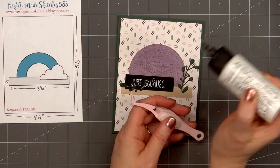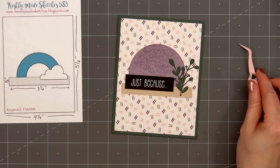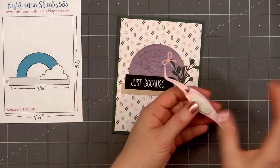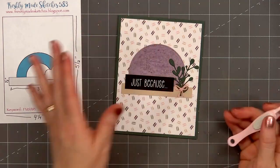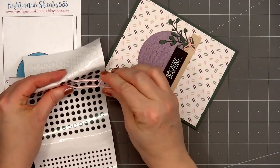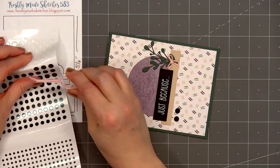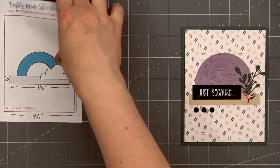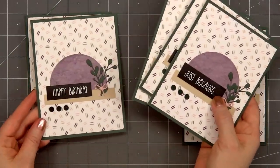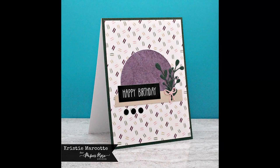I also cut out a tiny bow die cut from some pink card stock — this is part of Paper Rose's Tiny Bows die set. I love this set, it's perfect for adding just a little extra something to your card, plus it doesn't add the extra dimension that ribbon or twine would add. I'll put glue on the back and adhere it toward the lower portion of the foliage. For a final finishing touch I'll add three of the larger peel-off stickers underneath the sentiment on the left side. There is my finished card and I did make six using this design.